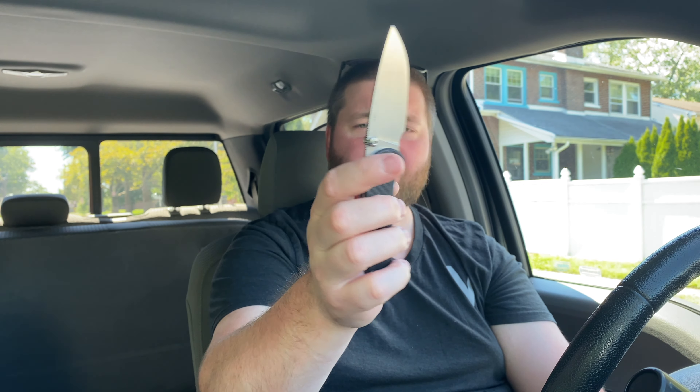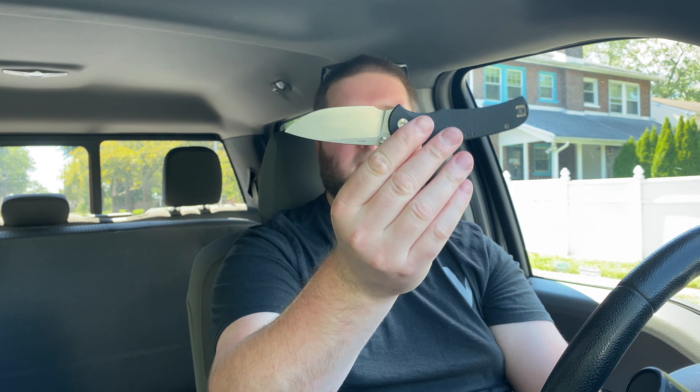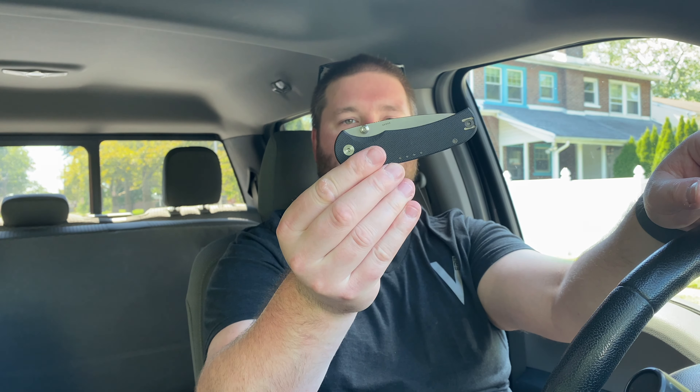I'm very glad they came out with version two with thumb studs, because I think that really saved the Drift. I don't think the one with the hole did very well — the detent wasn't dialed for it. They went to studs, tuned up the detent, and they've nailed it. This thing has blown the Waypoint off the map. I don't really hear people talking about the Waypoint anymore — it's all about the Drift. Having owned both, this is the better option because of the ergos. You have a better choil here. The Waypoint was a liner lock with a reversible clip so I could flick it easily, but it just didn't have the action this one does. The ergos on this are fantastic.